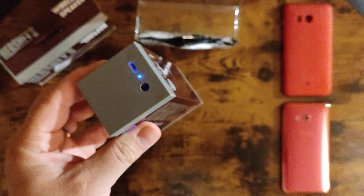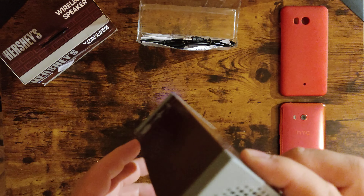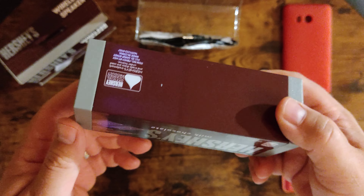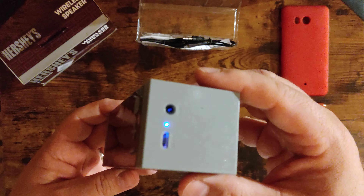Here's the speaker — size-wise, not the biggest speaker I've ever seen in my life. Very very plasticky. I was thinking if it's really that bad, I'll just take it to work. If somebody steals it, drops it, or breaks it, it's not a big deal — it's just a cheap speaker.